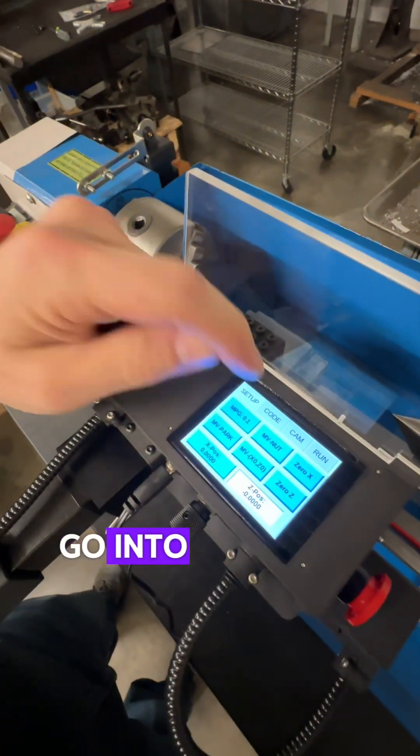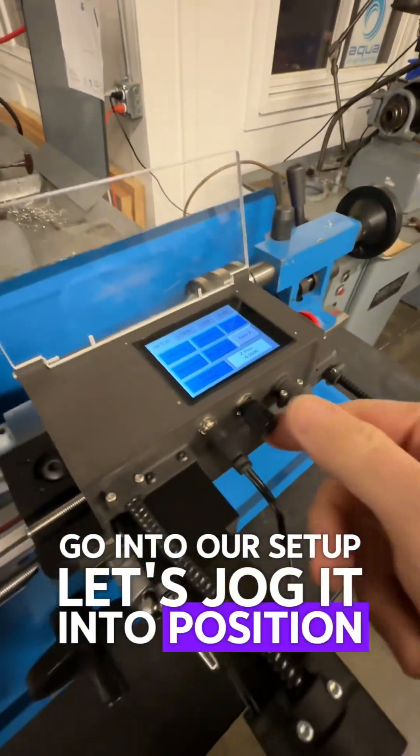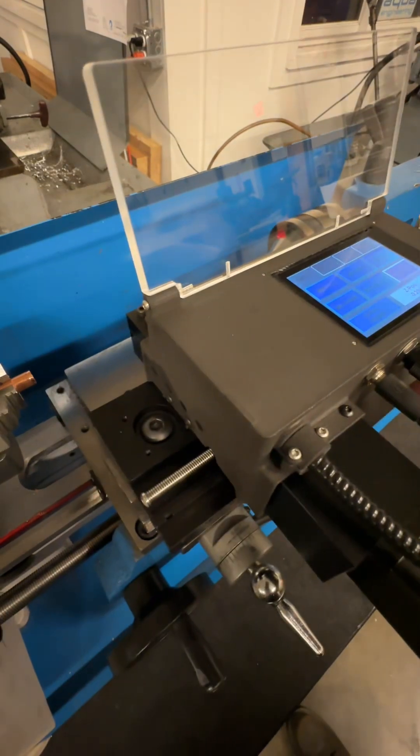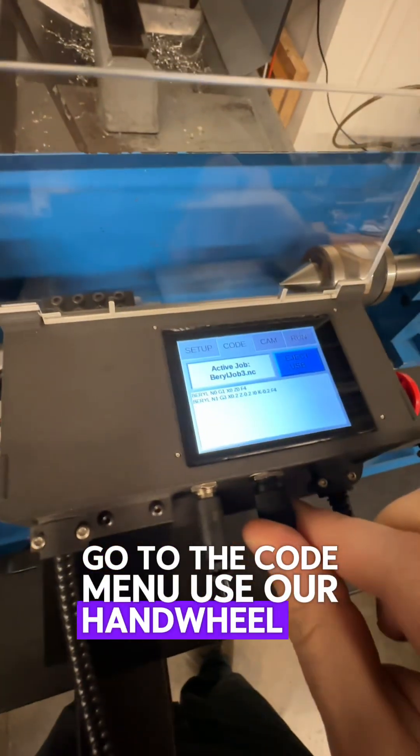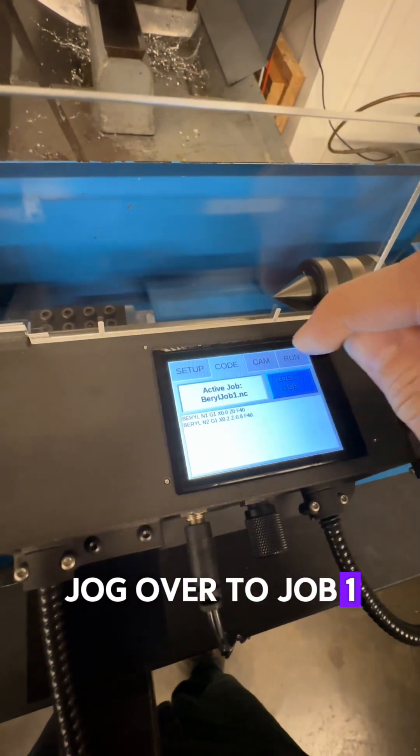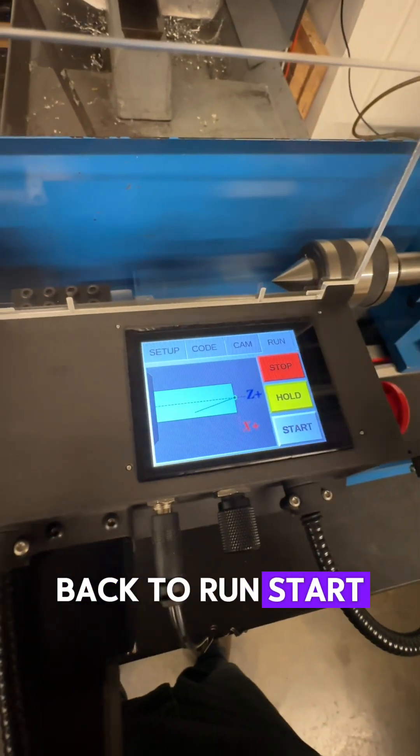This is where the fun begins. Go into our setup. Let's jog it into position. Let's select our code to run — go to the code menu. Use our hand wheel to jog over to job one. Back to run. Start. There we go.